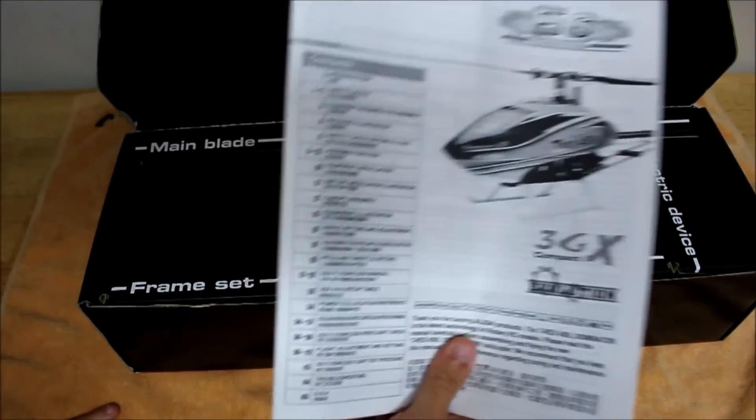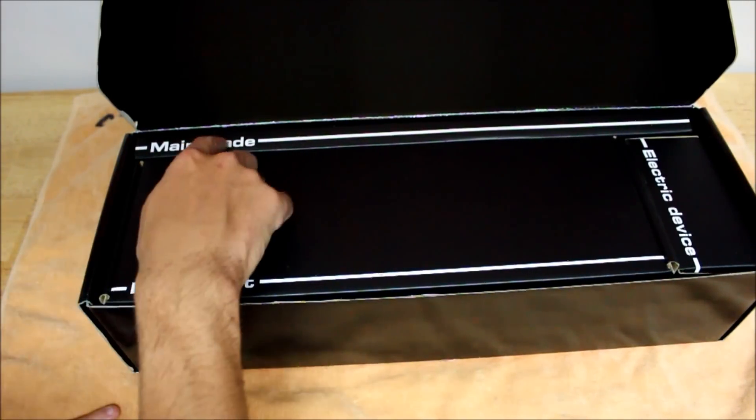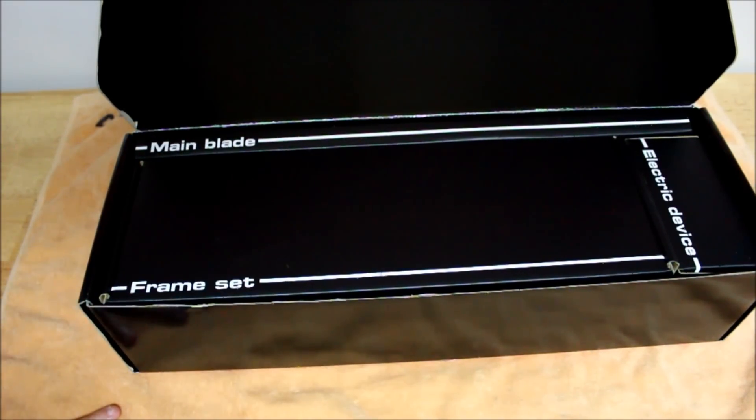Within the main box, you'll find three smaller boxes. Box number one is labeled your main blades, which includes, of course, your main blades, your tail boom, torque tube, and your boom support assembly, along with the tail rotor control guide.